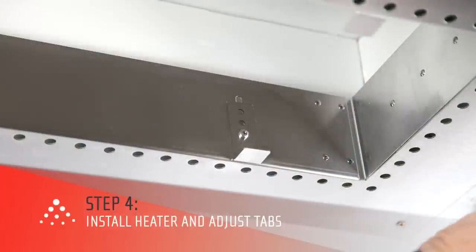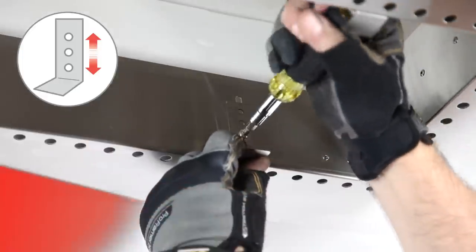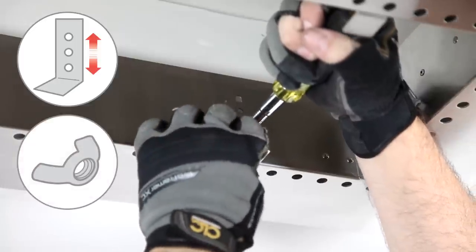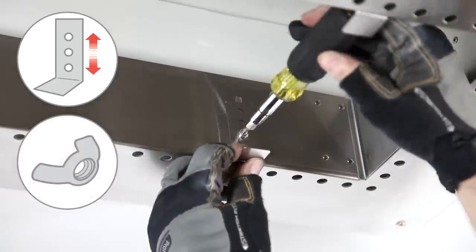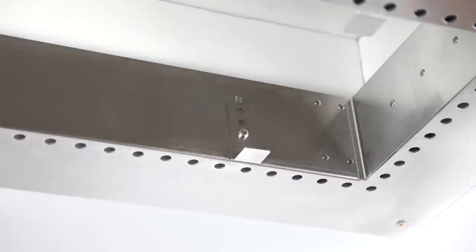Before the heater is installed, adjust the tabs to set the heater height appropriately. Each adjustable tab is an L-bracket connected with a screw and wing nut. The heater rests on these adjustable tabs. You will have to lower each one and tighten it with the respective wing nut so that the heater is flush with the finished ceiling.